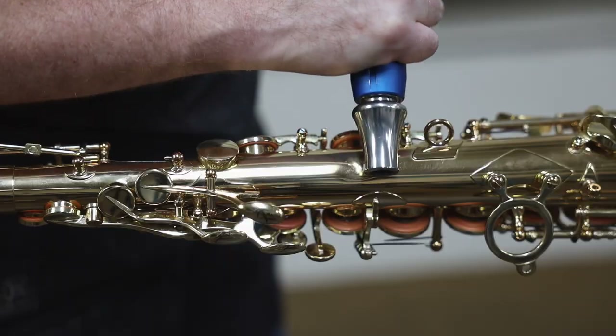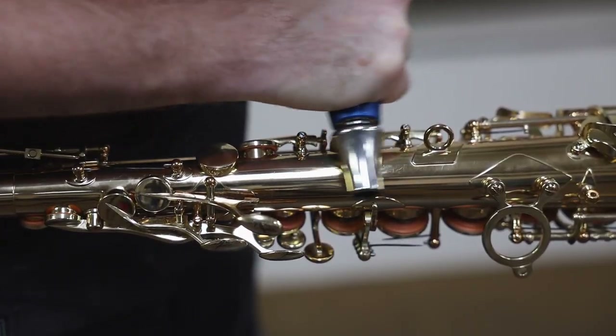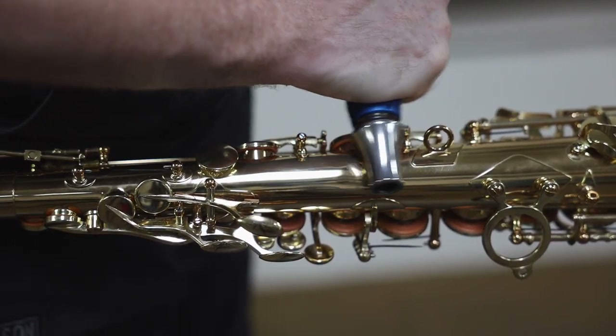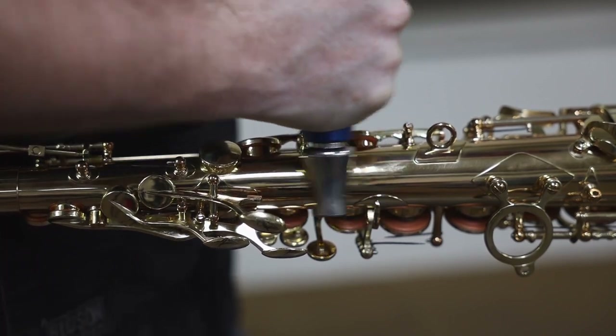Switch to the other side and work the edge of the dent towards the center. This roller is steel and the mandrel is steel, so you want to be careful not to use too much pressure that compresses the brass. Too much, and you'll actually begin to stretch out the brass and begin to see long streaks. So use just enough pressure to work that brass back in place.